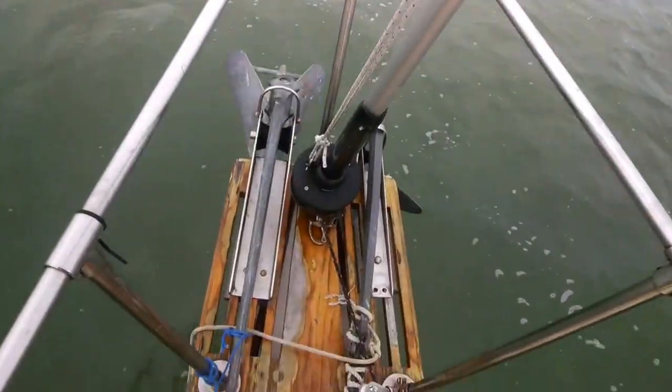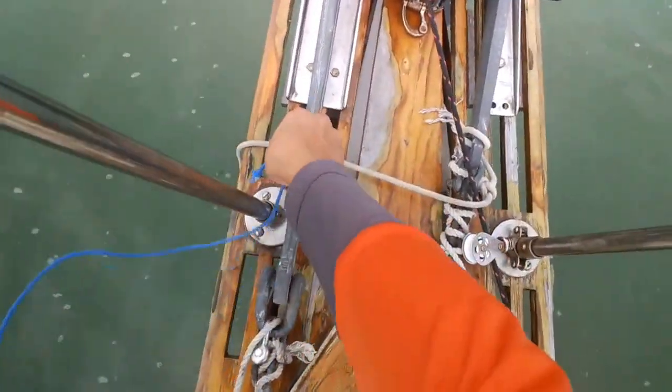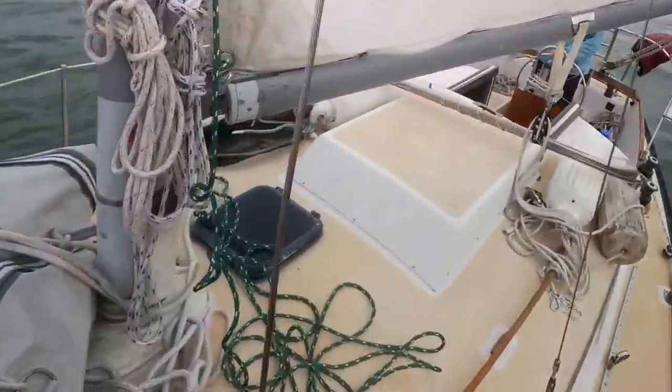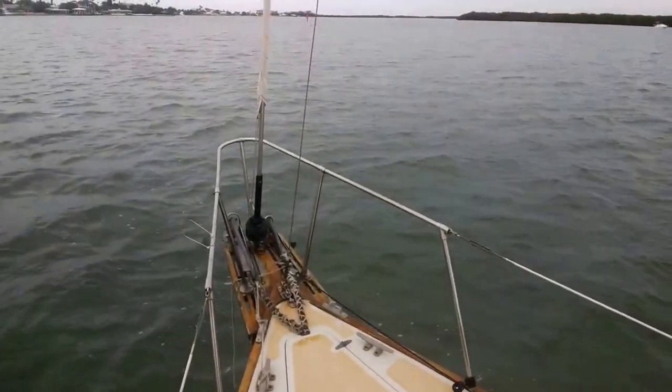We are going to do an anchor here, and so I'm going to prep the anchor, get it all ready, so that Captain Jackson back there can pull us into a nice, safe anchorage.